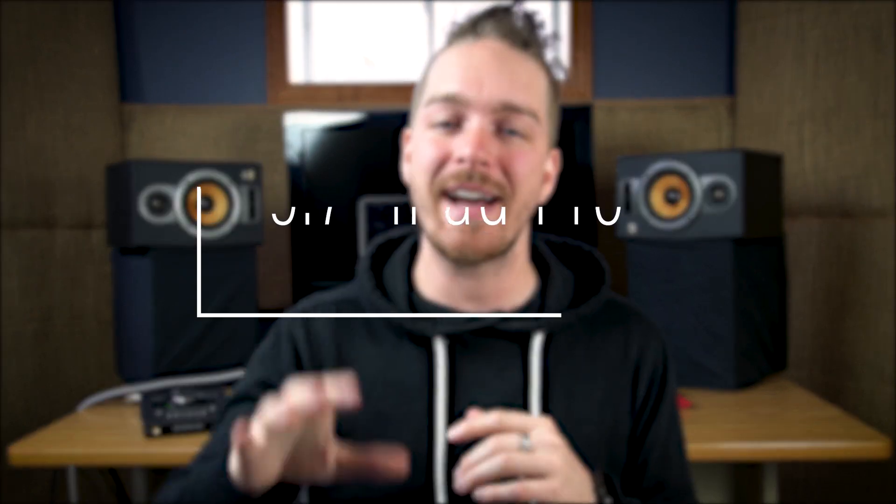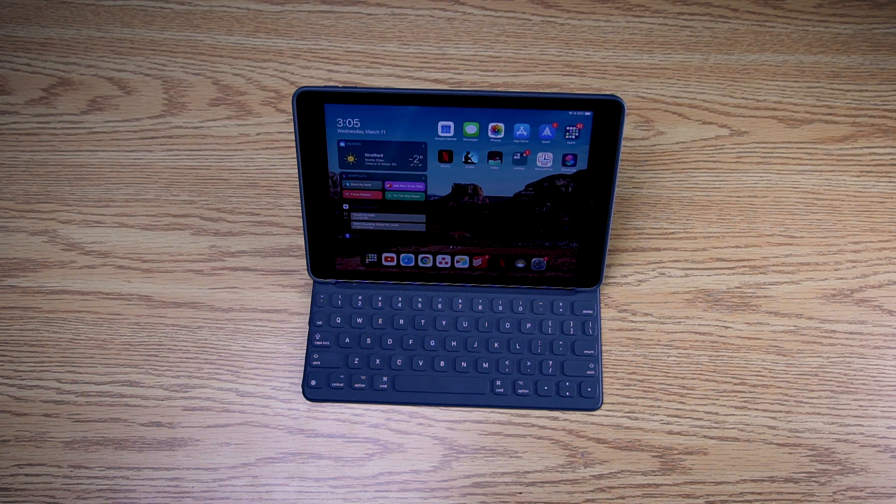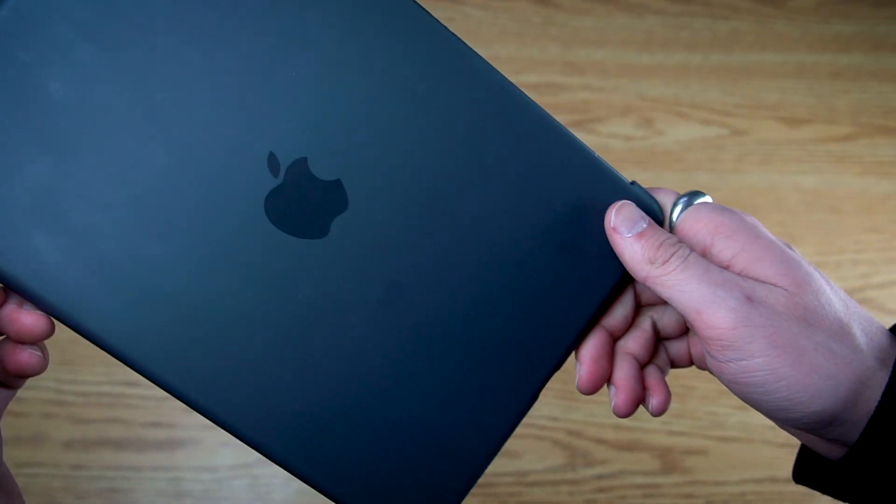Another thing I carry with me all the time when I travel — not just for audio but for everything — is my iPad Pro 9.7 inch. It was the first 9.7 inch iPad Pro they came out with, so it's a few years old, but it still does everything I need. For my music travel rig it provides a controller for Pro Tools or Logic, giving me faders and many other shortcuts. It also gives me a second monitor, different instruments, different apps, and a portable MIDI controller — it's incredibly convenient.